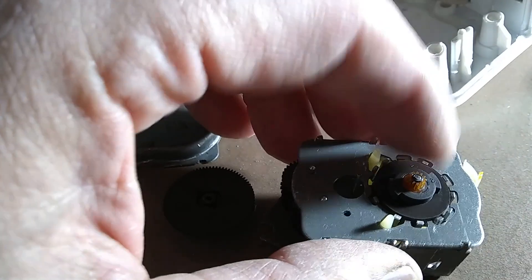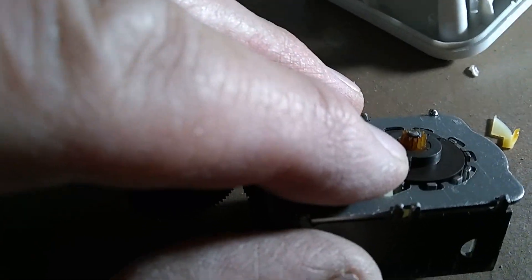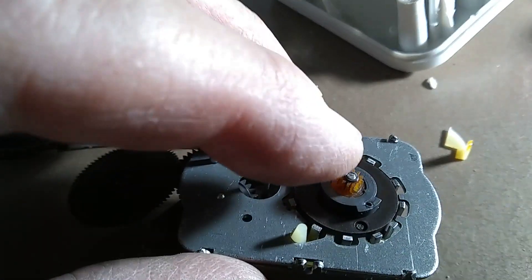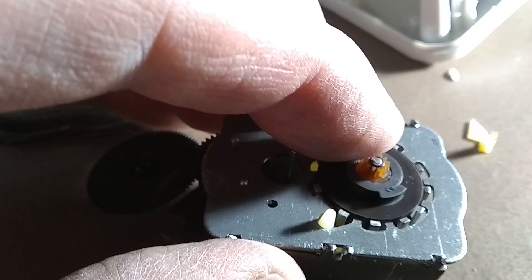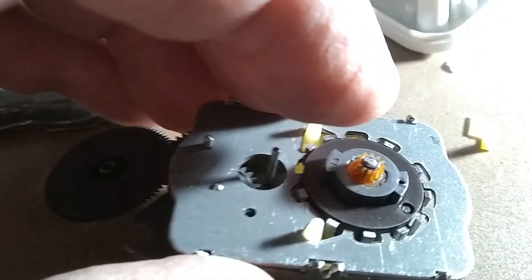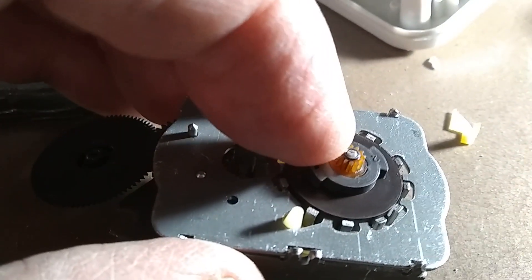The gear we want to replace is this little one. Be very careful because that top plastic tooth gear is very brittle and very fragile, so you don't want to grab it carelessly. Inspect the teeth to see whether they are in good shape, and if they are okay you can replace it — put it in your old timer.